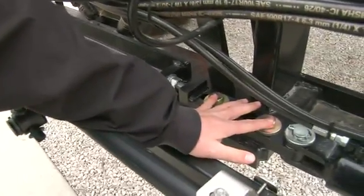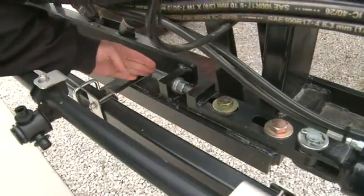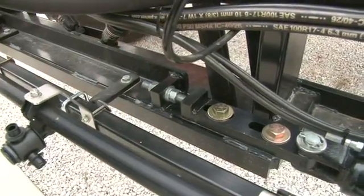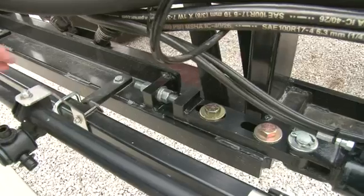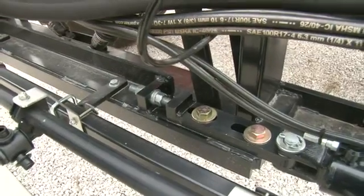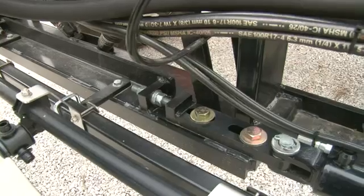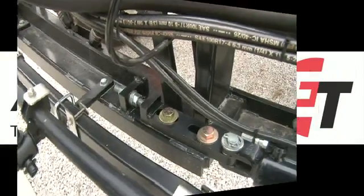To adjust the boom lead, we first loosen the adjuster clevis on the back rack — loosen these two bolts on the adjuster clevis — and then we can use the all-thread adjustment bolts to move the boom forwards or backwards in relationship to the back rack. Once this adjustment is made, it's very important that we re-tighten these bolts and torque them to 420 foot-pounds when the adjustment is completed.